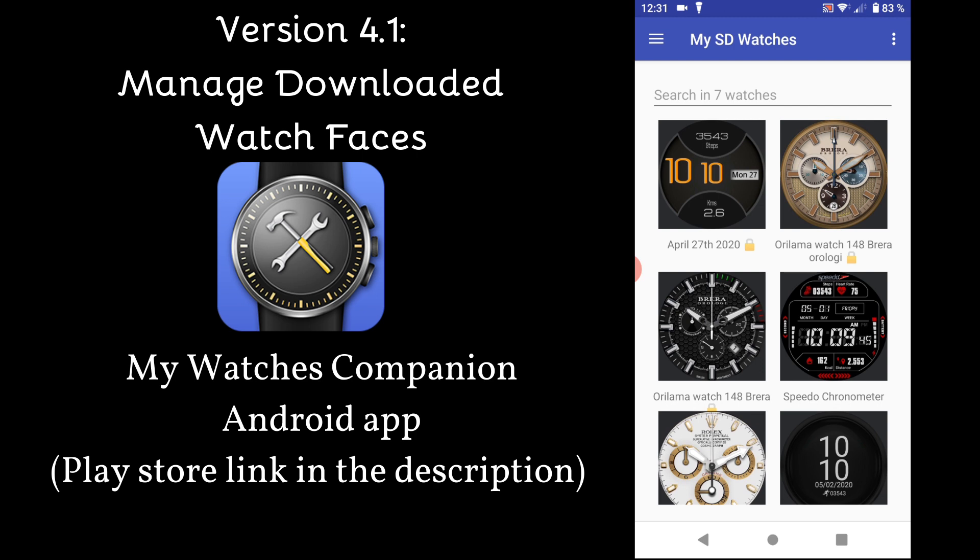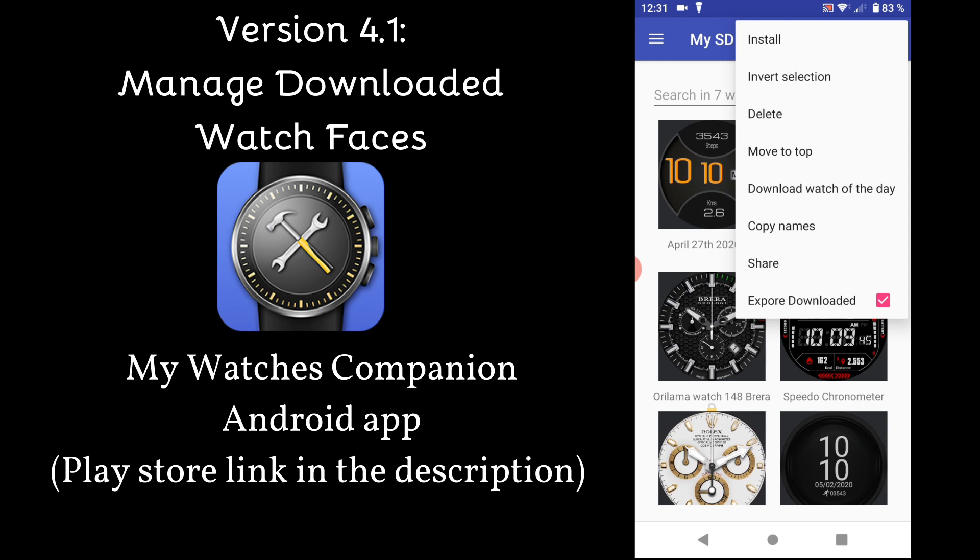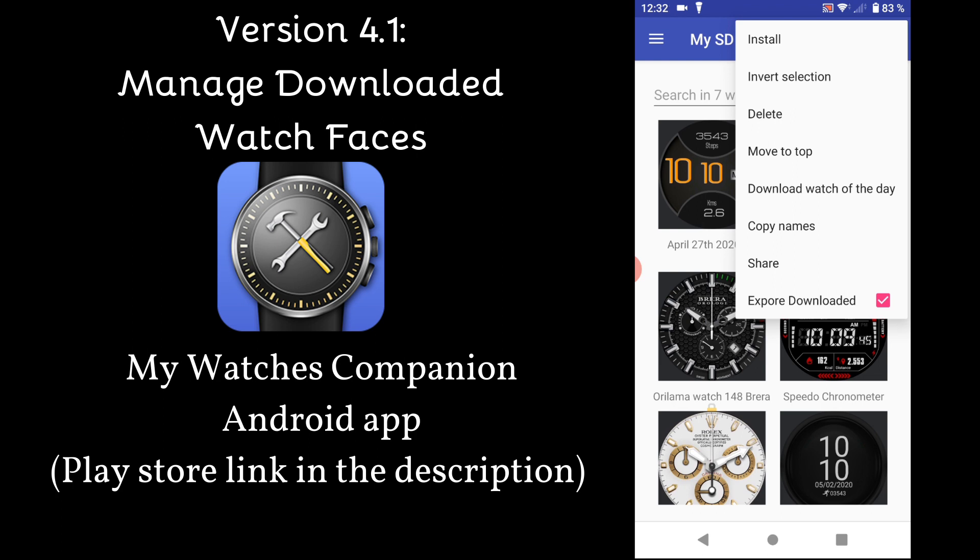This will show you the watchfaces in your device's default download directory. From there, you can do the same actions as for SD backed-up watches — for example, install watchfaces, share, or delete them.